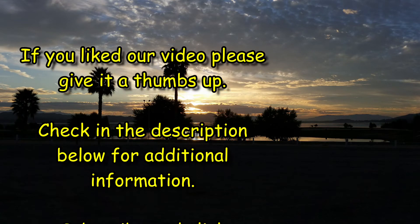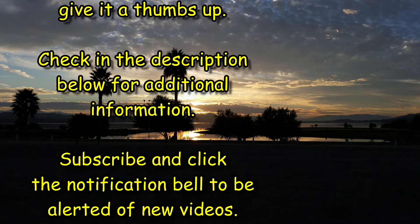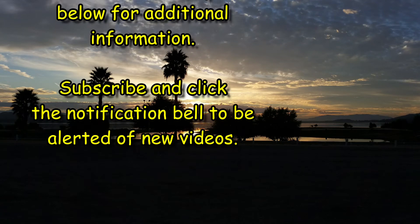If you like what you see, press the like button below and subscribe. And also check out our other videos.